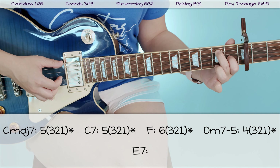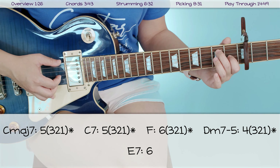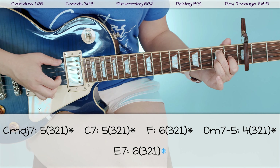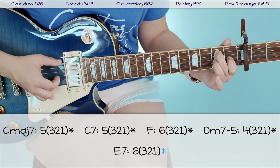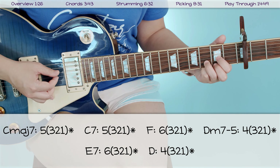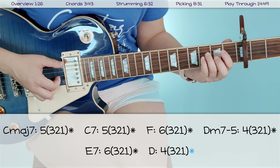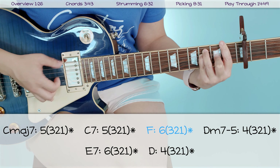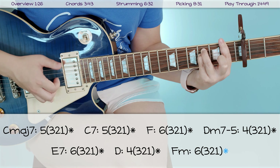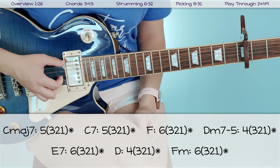You'll also need to know the E7 chord for this — like F, your thumb goes on the low E string, the sixth string, because that's the lowest note in the chord: six, three, two, one. For D, your thumb goes on the fourth string. Then we've got F and F minor with the same approach. I think those are the only chords you need this picking pattern for.